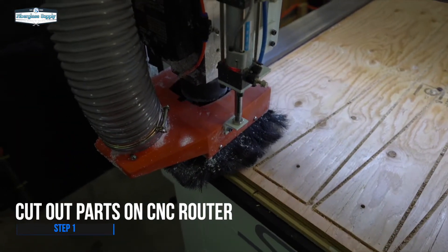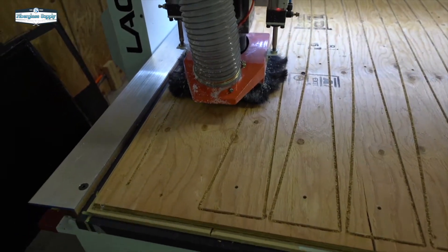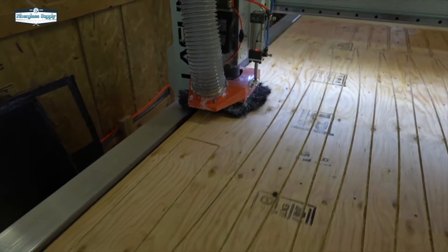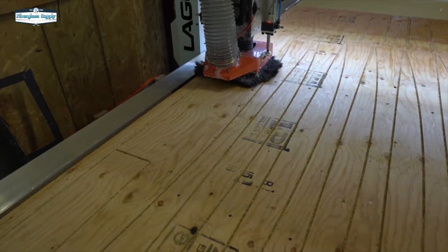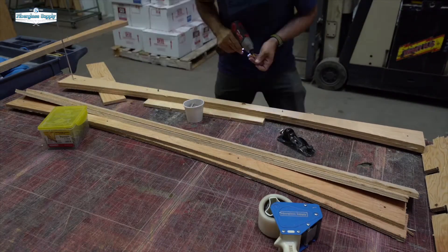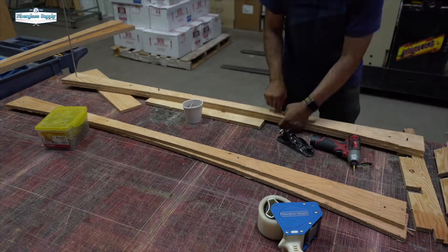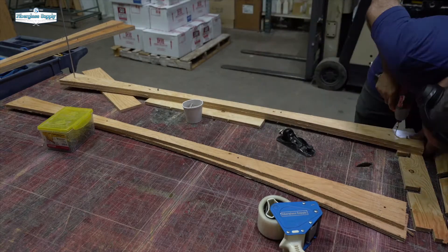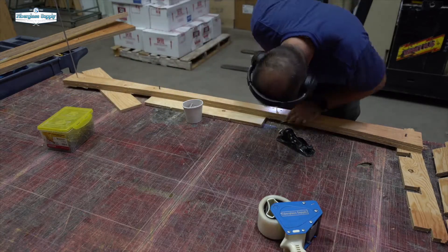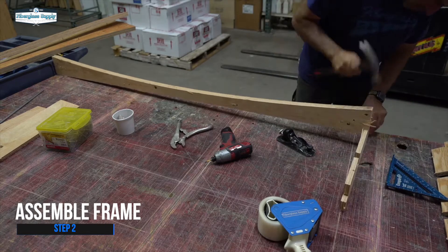Here we are cutting out our stringers and frames on the CNC machine. We're using some 5/8 plywood. Because it's 5/8 and we want the stringers to be thick enough to screw the deck into, we're going to double those up. We've drilled some indexing holes in those stringers and we're using some old broken quarter inch router bits as pins to line those up before we screw them together. This process goes pretty quickly, and even at real speed, this was not a long process.